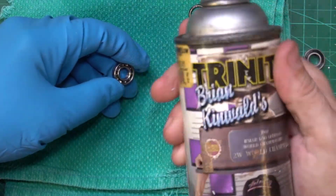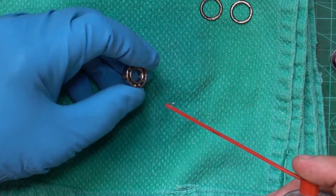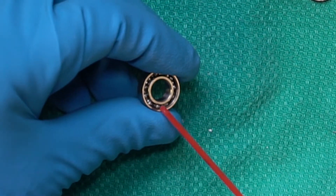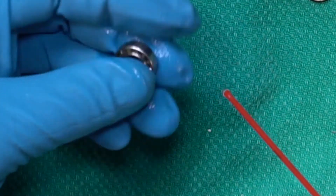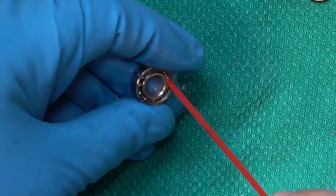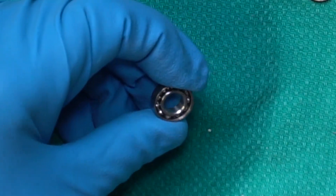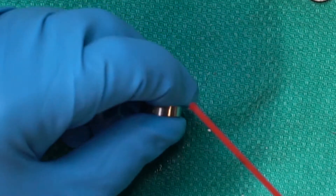I'm using this stuff called Buggy Blast, made by Trinity — I just happen to have it around — but any kind of spray solvent from AutoZone or any auto parts store should work fine. It's good to use because it has a little nozzle and you can spray it right into the bearing to dissolve the grease. Just spray it inside the bearing — make sure you've got some eye protection on and a glove so you don't get the stuff on your hands. You can see the grease is mostly dissolved now. The good thing about using this is it kind of pushes the grease out as it's dissolving it.